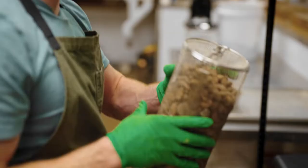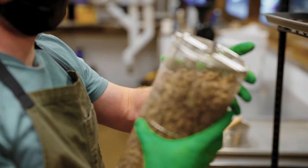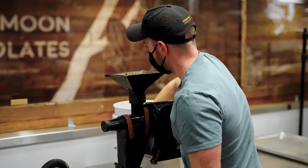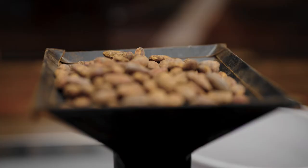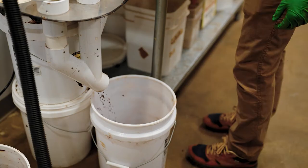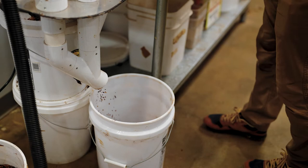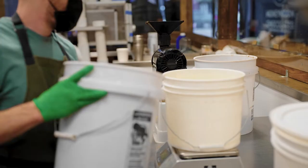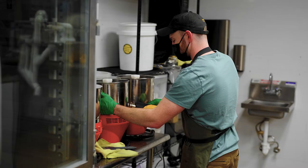Once we finish the roast and give the beans adequate time to cool, the beans are winnowed. The process of winnowing is just separating the cacao nib — which is the inside of the cacao bean — from the husk, which is essentially the shell. It's like shelling a peanut.